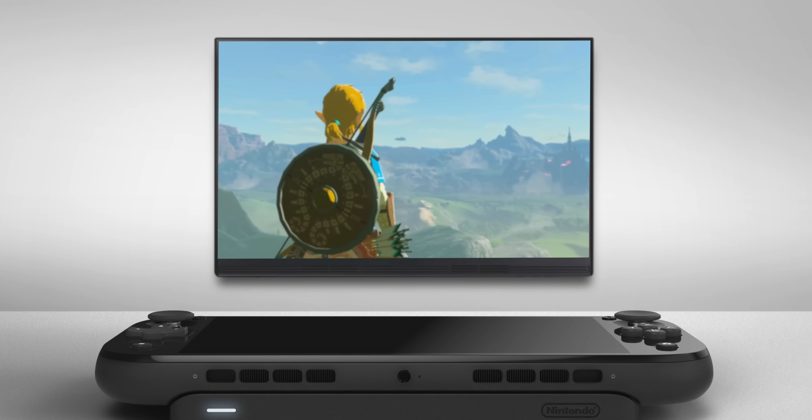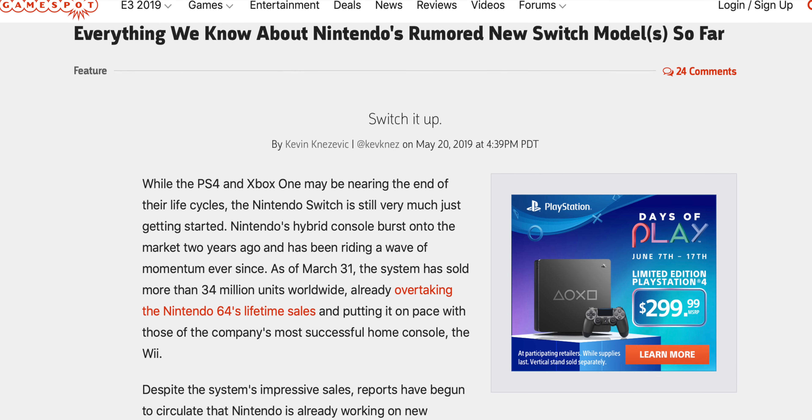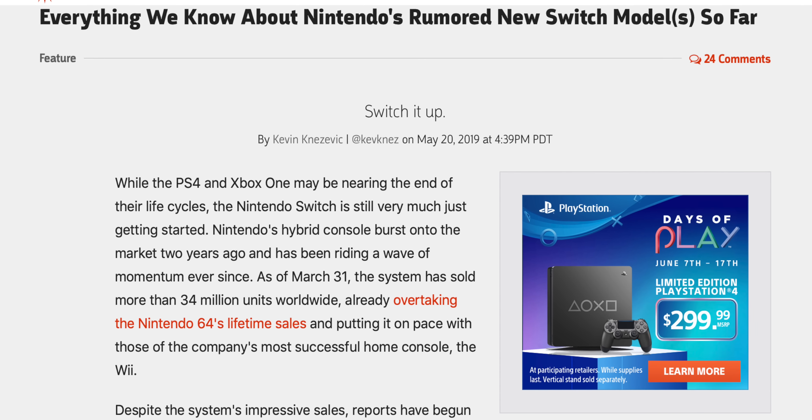One of the big ongoing rumors of the past year is the idea that Nintendo is working on some kind of new Switch — either a mini version or a pro, just some kind of Switch revision. Hopefully it's something we might even see at this year's E3, though it is probably unlikely. But in the hype of a new Switch potentially coming out, a lot of people have started posting concept art for what they think a Switch Mini, Switch Pro, or some kind of Switch revision should look like.